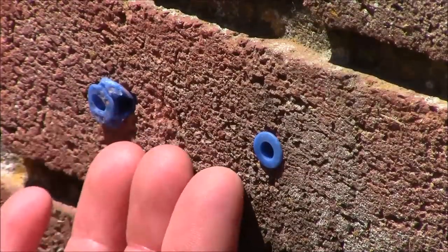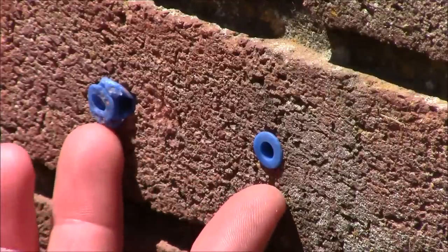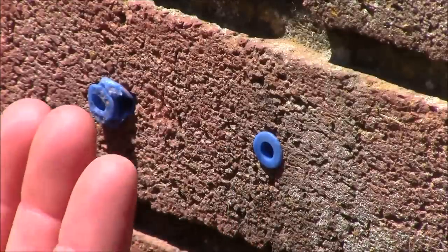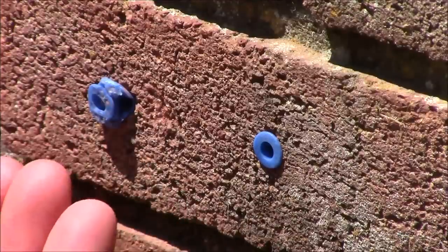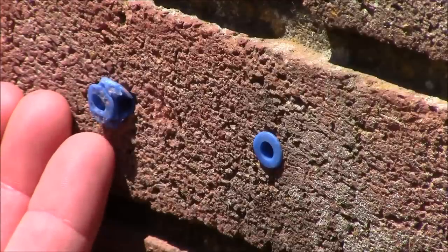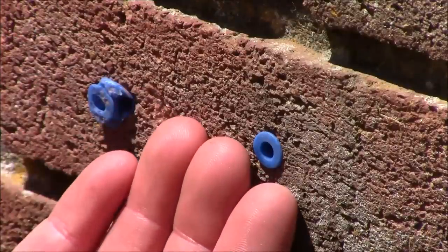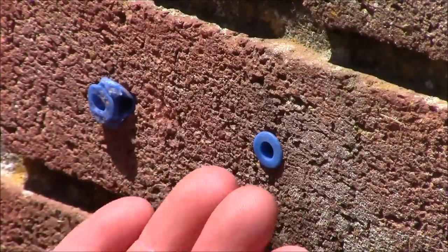Using the same brick, the same drill, and the same drill bit, we drilled two identical quarter-inch holes side by side. Both plastic anchors were put in by hand and then tapped in the rest of the way using the two different hammers. With the steel hammer you can see it immediately bent the plastic anchor over and made it completely unusable — you'd have to remove it and try again. But the one driven with the Trusty Cook dead blow hammer is completely flush with the surface of the brick and ready to use.